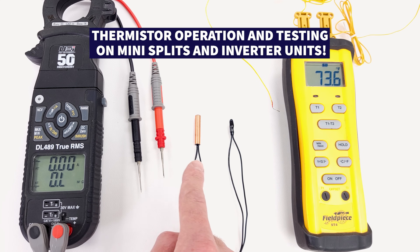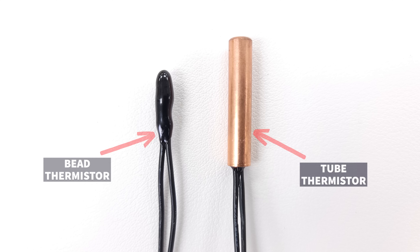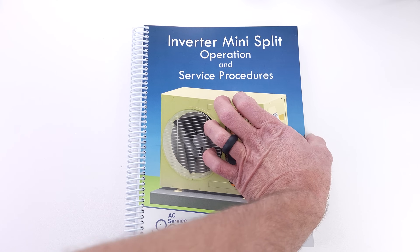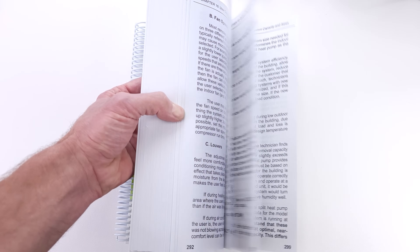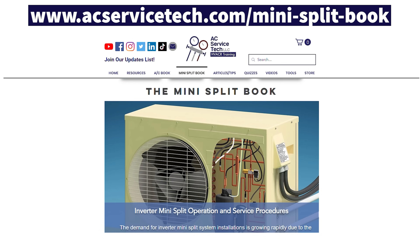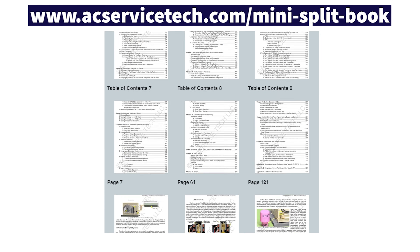Today we're going over the operation and testing of both tube thermistors and bead thermistors used on inverter systems in order to monitor the air temperature and the refrigerant temperature. If you want to learn about all the electrical and refrigerant components within a mini-split, make sure to check out our Inverter Mini-Split Operation and Service Procedures book, available at acservicetech.com.